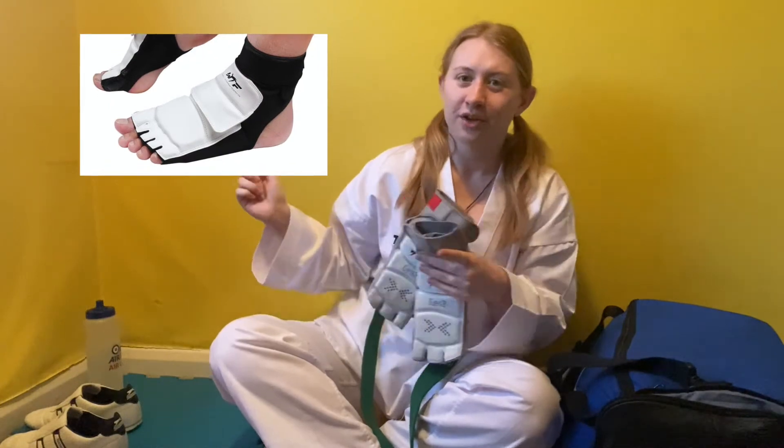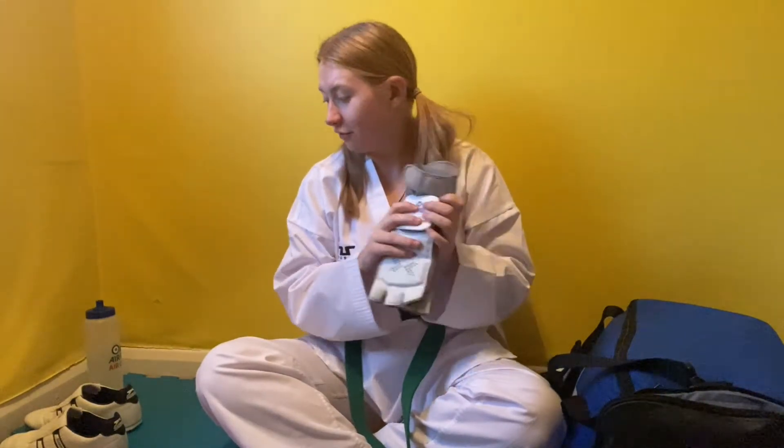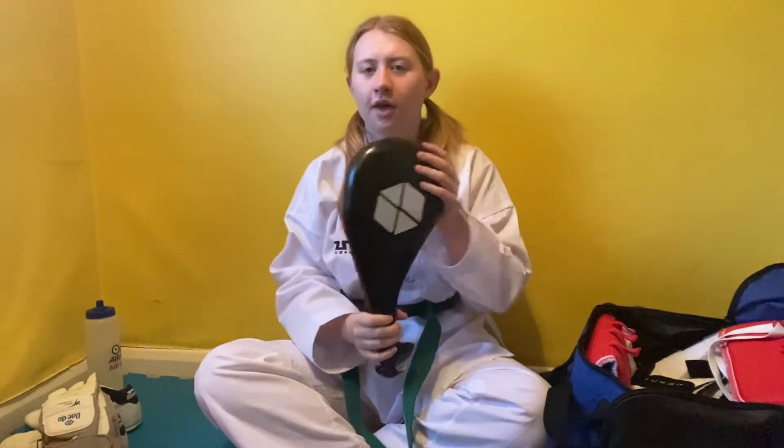I will insert a picture here of what my regular foot protectors look like — those are the ones I wear in every training session. Not everybody wears them for kicking targets, but I like to because they're comfortable and they protect my feet. This is a kicking target — everybody has their own small kicking target like this and we all bring it to training. This is what we use when we're training with each other to do middle kicks, roundhouse kicks, chop kicks, anything like that. It's an essential item.